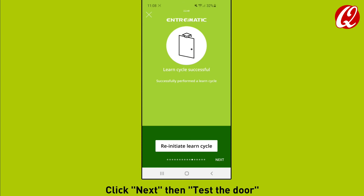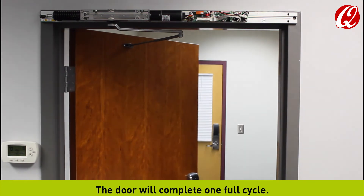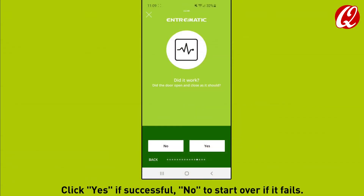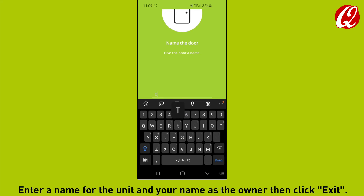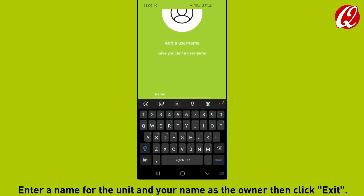Click next, then test the door. The door will complete one full cycle. Click yes if successful, or no to start over if it fails. Enter a name for the unit and your name as the owner, then click exit.